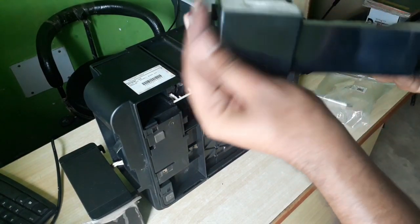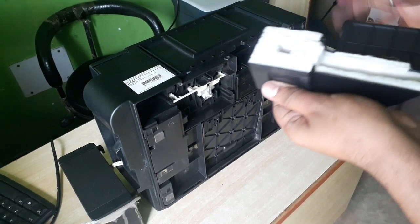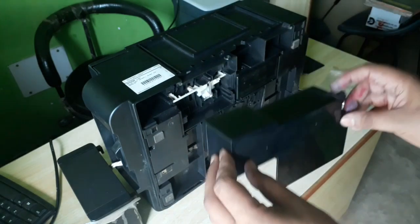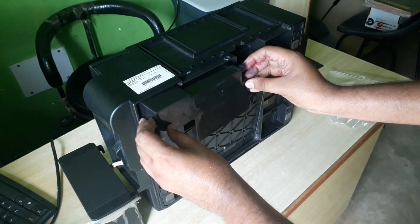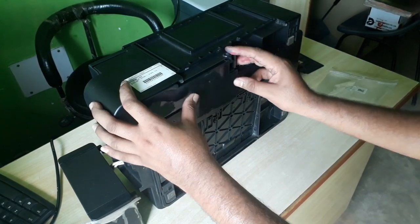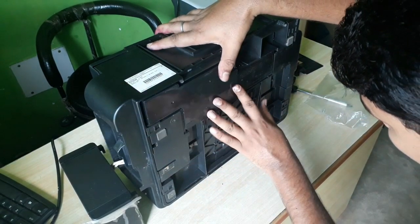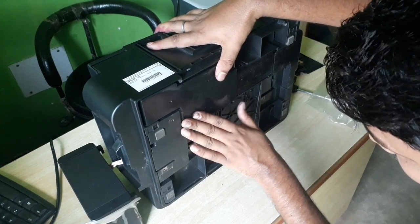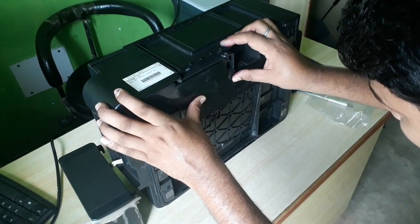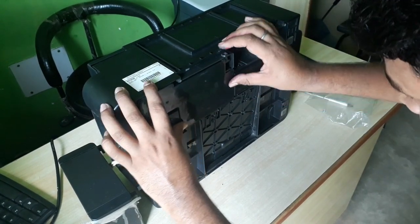Nothing to do, just in the same way you will place it here. On this side you will see, and you will just move it to the right side. And now this is fixed.